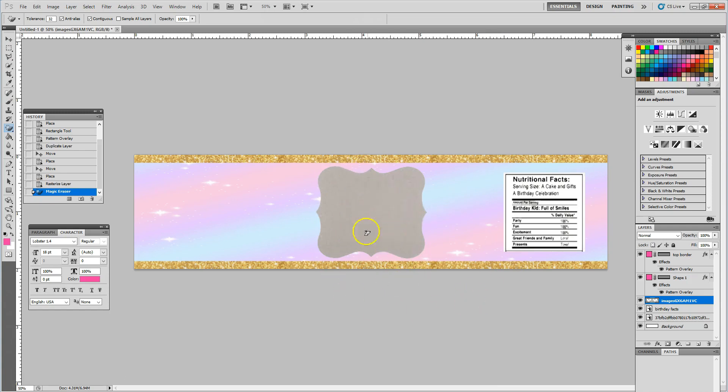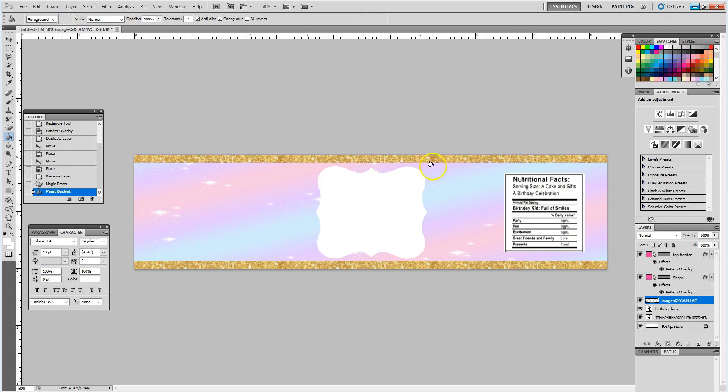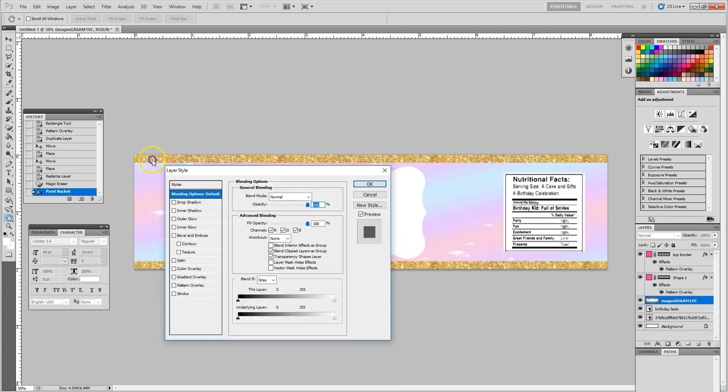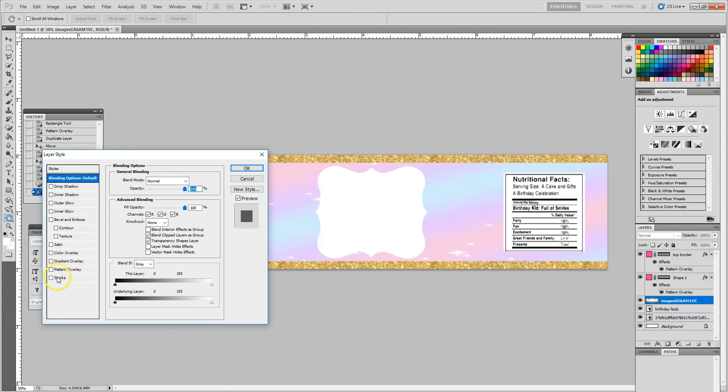I'm also going to change the color of this shape using my paint bucket tool. I'm going to make it white — I click on my paint bucket in the tools, come to my swatches of colors, and use the eyedropper to select white and drop it into my shape. I may also want to add a color stroke around the outside of this shape, so I go into my layers and double-click on that image I just brought in. This will open up our styles and different effects that you can use.